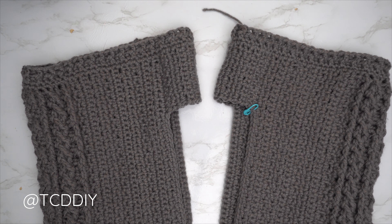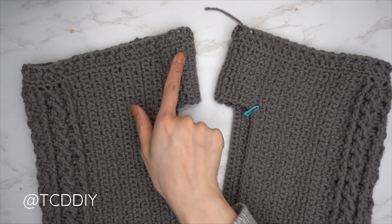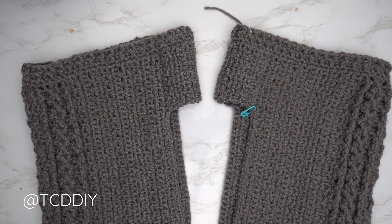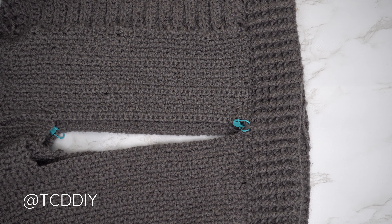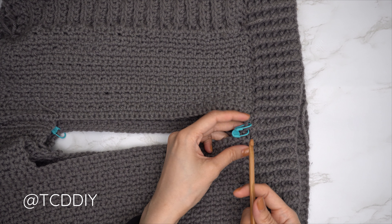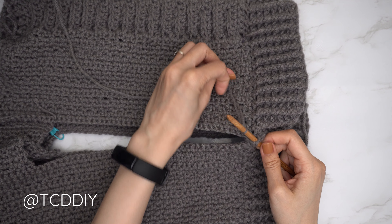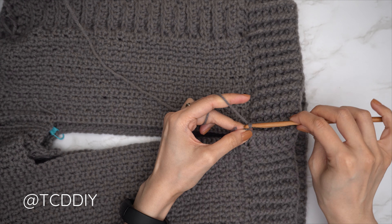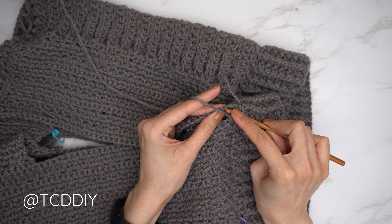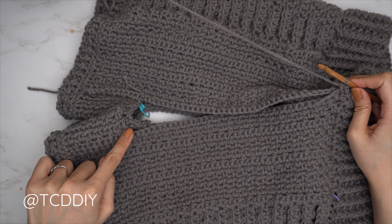With the bottom of one pant leg finished, repeat the inner thigh connector and bottom border for the other side. Once both are done, flip your work wrong side out and seam everything together. Insert your hook into the two stitch marker stitches at the bottom of the waistband — or the first available stitches on each pant leg side — insert your yarn, pull through, chain one to secure, and single crochet seam all the way down until you reach where the inner thigh connectors are.